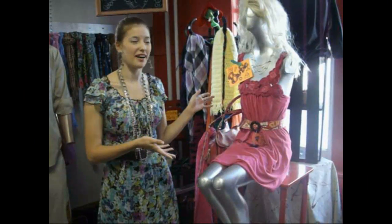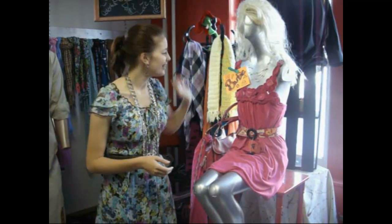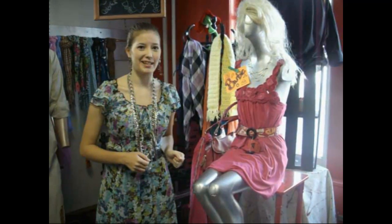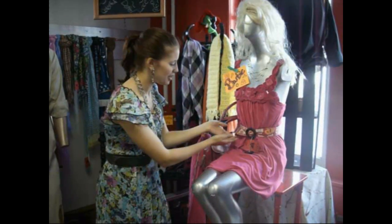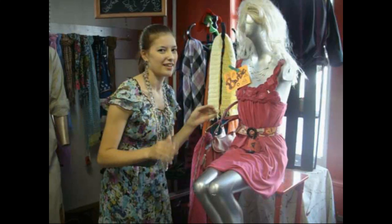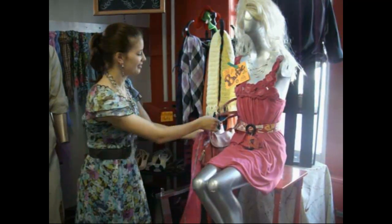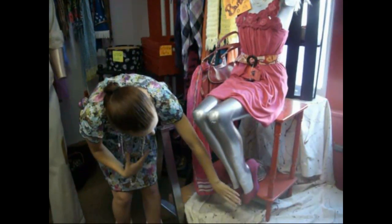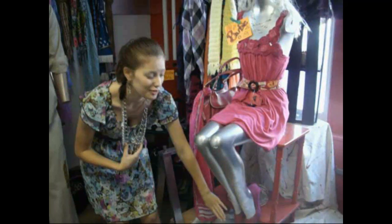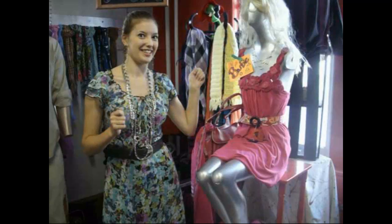I also have a Barbie costume. Of course you need a blonde wig unless you already have blonde hair, and basically anything pink goes. Need like a pink dress. Here I also used a patterned belt — anything with little patterns on it. A pink purse with a pink scarf on it, and the Barbie-looking shoes if you ever played with dolls. And a necklace of course to finish it off.